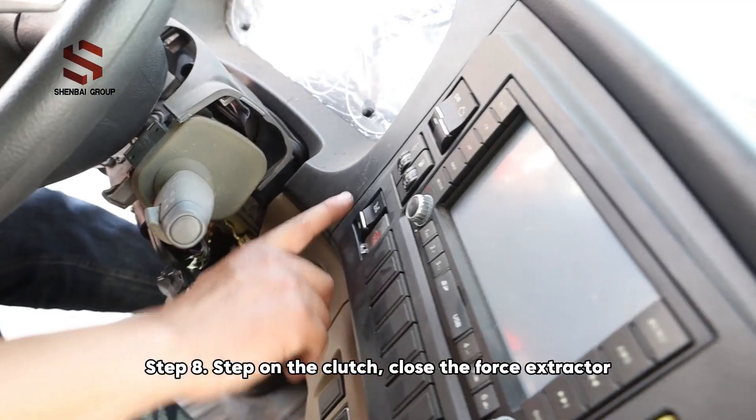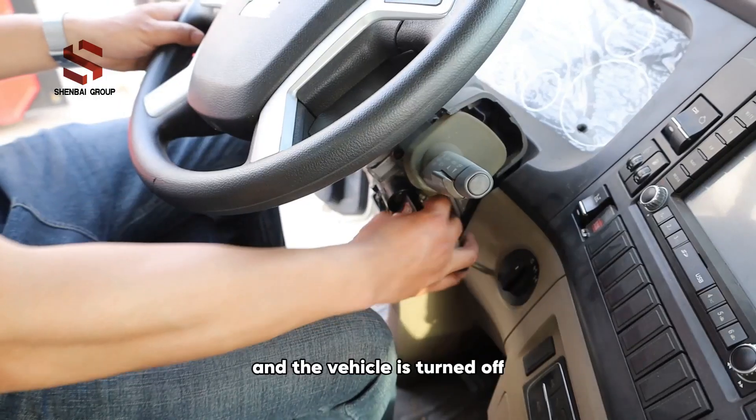Step 8: Step on the clutch, close the force extractor, release the clutch, and the vehicle is turned off.